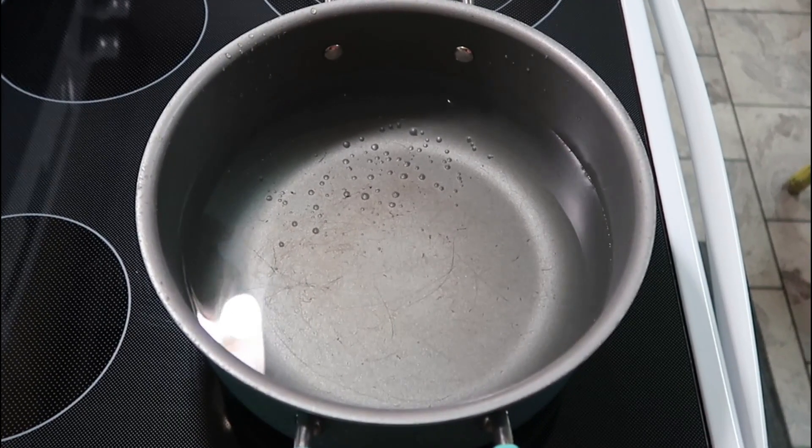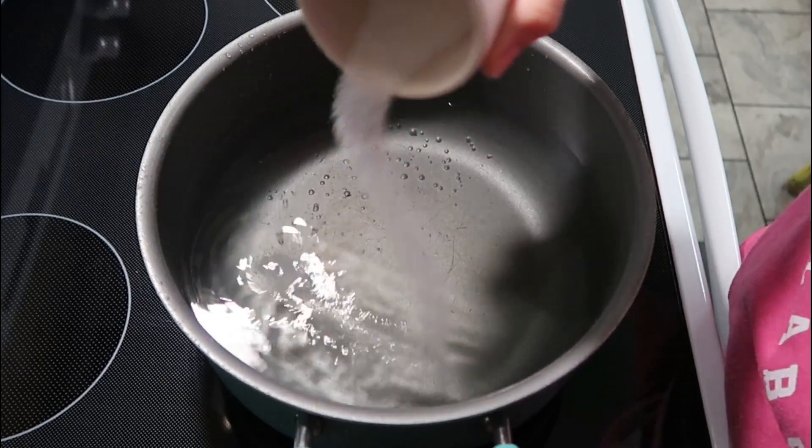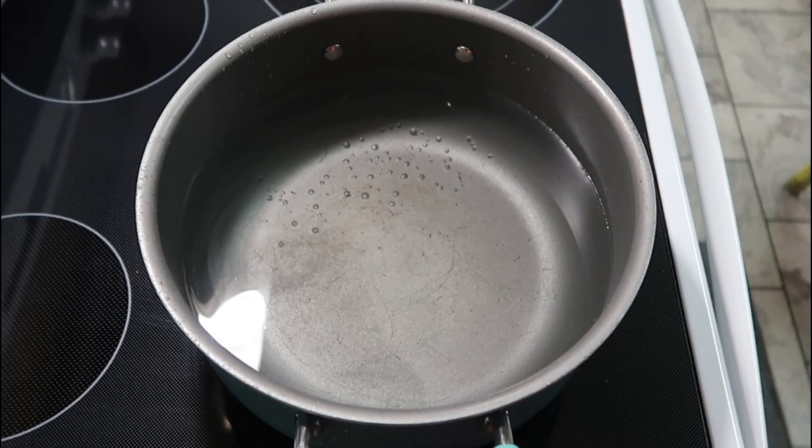Hey y'all, welcome to tonight's What's for Dinner — we're going to be making chicken spaghetti. I'm starting out with some hot salted water, bringing it up to a boil, and then we're going to add about 16 ounces of spaghetti noodles.